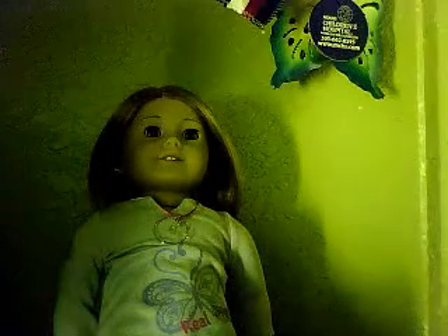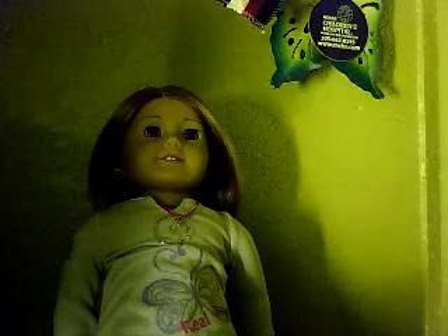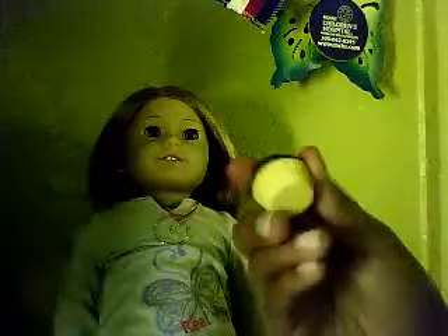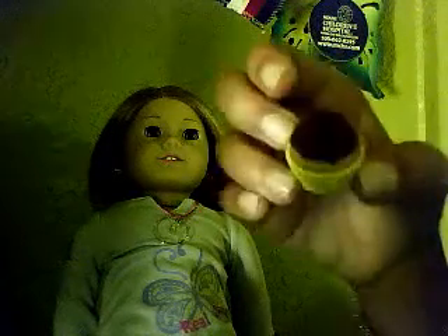If you guys saw my last video, you saw the little erasers I got. I want to show you guys another eraser I got — the little cupcake one. I really like these erasers because they're like perfect doll size, they're only a dollar, and they look so real. I think they're really cute.